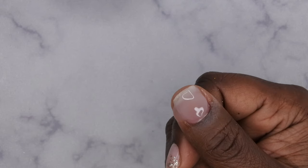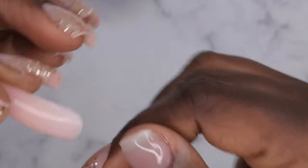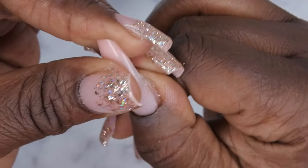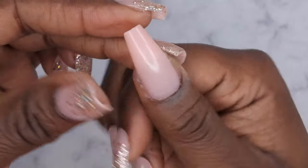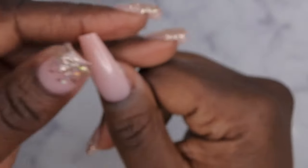Clean up any excess on your hand. Next, take your press-on nail — make sure you've etched the inside of it — then apply the press-on nail, slightly tucking it underneath your cuticle area and pressing down. Continue pressing down until the acrylic starts to set, about 30 seconds. Don't worry about spillage on the sides or underneath — I'll show you how to clean that up.